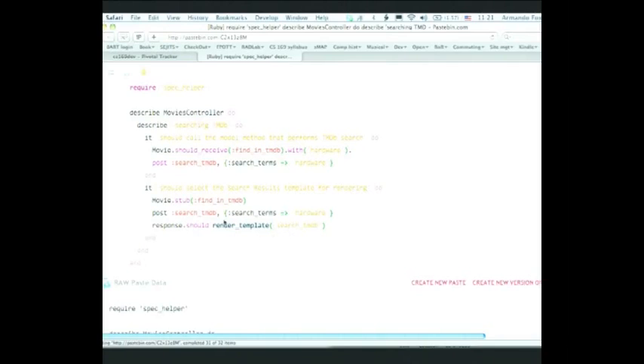Some of you may have noticed that `Movie.should_receive(:find_in_TMDB)` and `stub(:find_in_TMDB)` look awfully similar — we'll come to that in a second. Also, we've got two lines of code that are identical, and whenever you see that, you should immediately ask how you could DRY it out. There's a short section in the book talking about `before`, which is a way to group related tests and have a set of preconditions apply to all of them — similar to the background step in Cucumber.